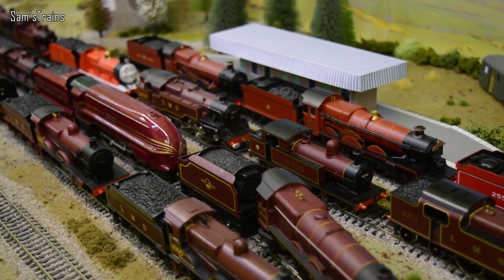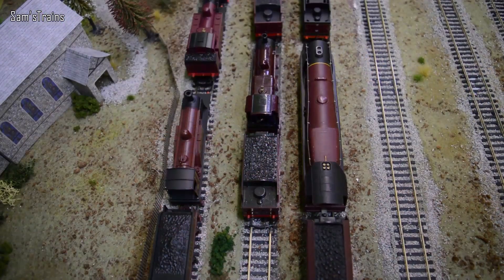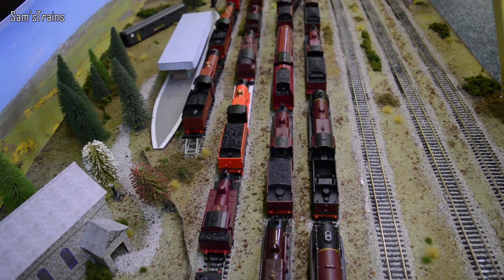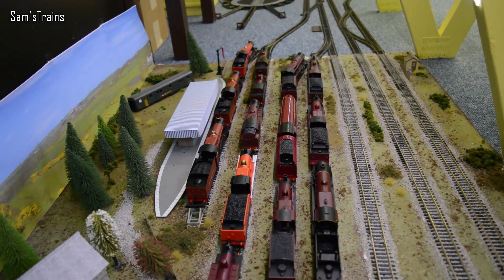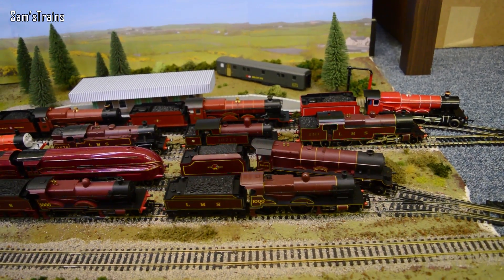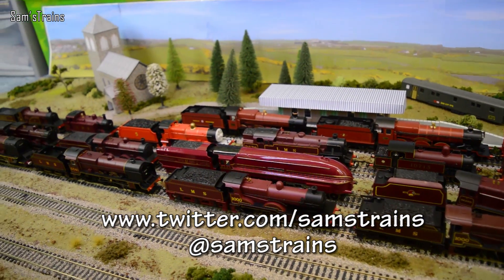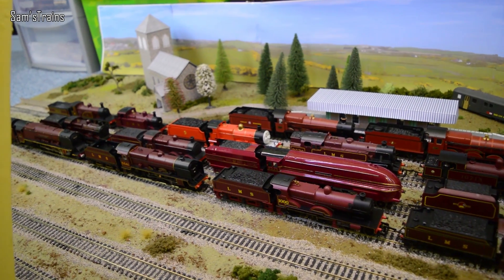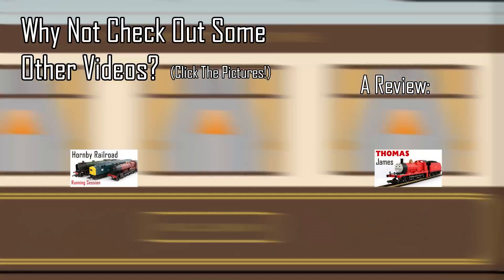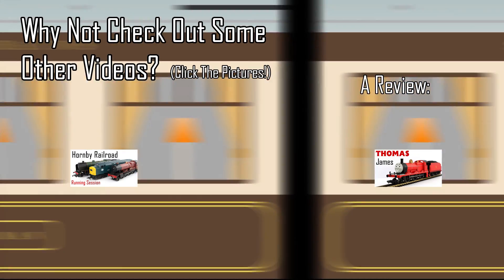Well, there you have it - I think that is 17 locomotives. I have done more than that in the past of course, but I think this has got to be one of the best views, hasn't it? Look at that - all sorts of different locos. I think James definitely stands out as the brightest. I have thoroughly enjoyed doing that and I hope you've enjoyed seeing it as well. If you did like it please don't forget to leave the video a like or even a comment - I do love to get your feedback. Also if you'd like to check out the Facebook or Twitter pages, please do - facebook.com/samstrains or twitter.com/samstrains. It would be lovely to see you over there. Thank you very much for watching, I do appreciate your company as always, and I will see you next time for a nice review of some sort.